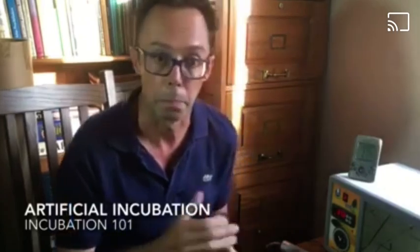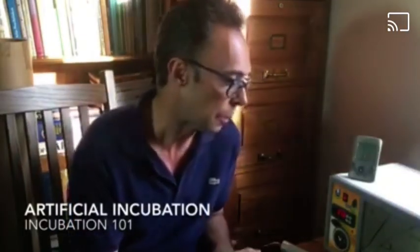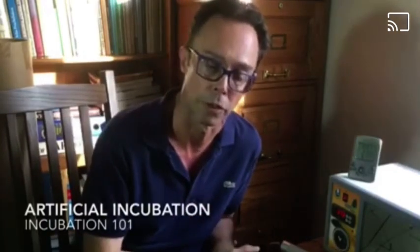Parrot eggs can be incubated either by the parents, by foster parents, or artificially. I'm going to briefly touch on the subject of artificial incubation because I get a lot of questions about this subject.